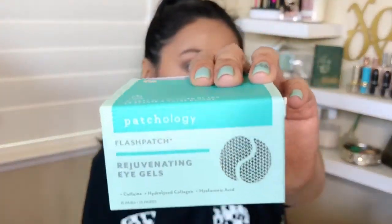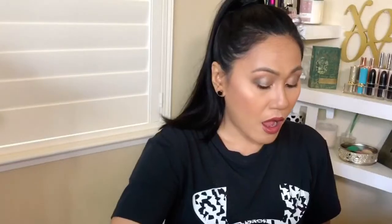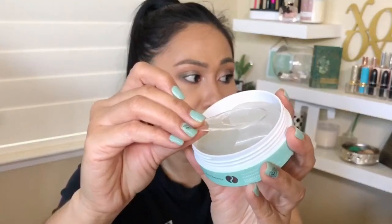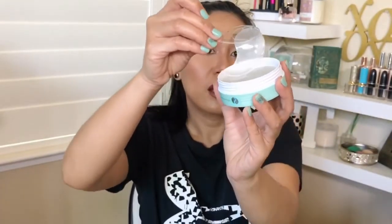The next thing is from Patchology — I got this during the Ulta sale; it was half off. They're eye patches, jelly eye patches. I think when you put on eye patches at home it really is the total spa experience. I think this is a set of 15, and you have the little scoop to scoop it up. I would try this on for you guys but I do have a fun collab video coming up. I've tried this twice already — amazing.